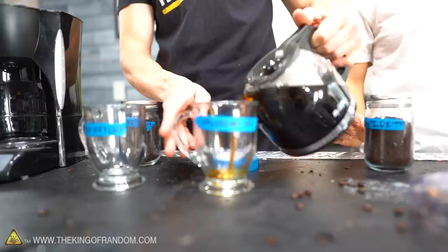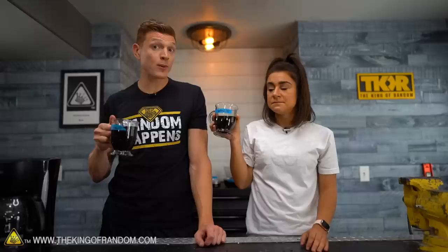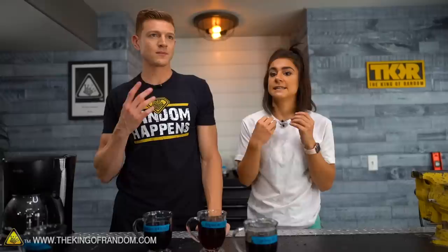Our coffees are all ready. Starting with the control — cheers! It's a good cup of coffee. I would drink this every single day of the week. 10 out of 10. Definitely a good, bold flavor. But that was very acidic — I felt like it was very, very acidic and bitter. I still feel it on my tongue.